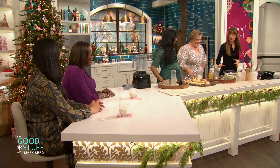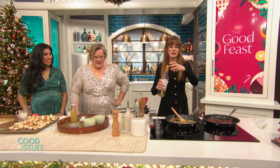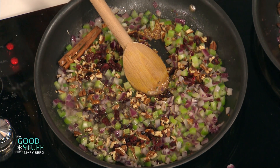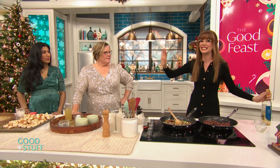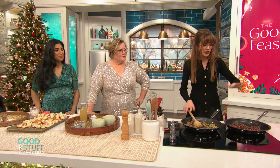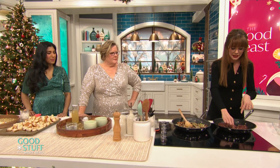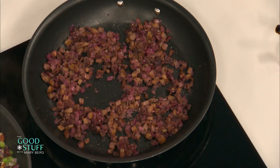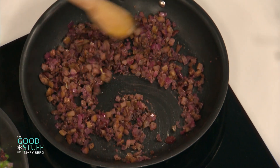That's looking beautiful. At this point I would deglaze this pan with about a half a cup of dry white wine — that's going to bring in some acidity. If you didn't want to use wine, you could use just a tablespoon of vinegar, like an apple cider or white wine vinegar. Then you set that aside and let that cool. Get rid of that cinnamon stick — the color is gorgeous. It cooks down absolutely beautifully.